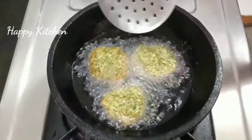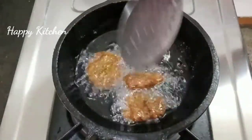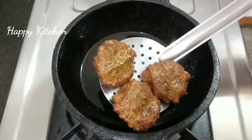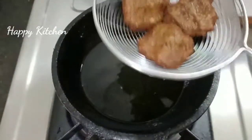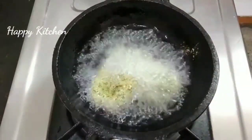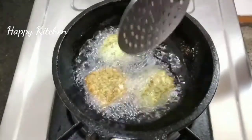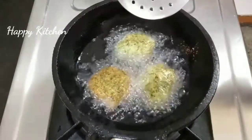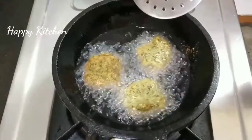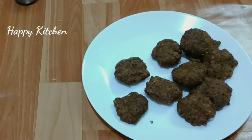Now we have to clean it. We are going to dry the color and dry it. Now we are ready to dry it. When we dry it with a crispy heat, it is ready.